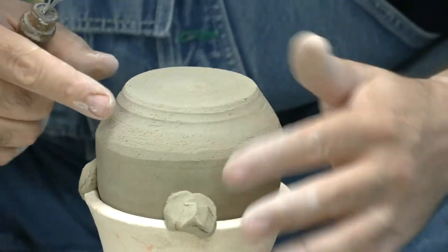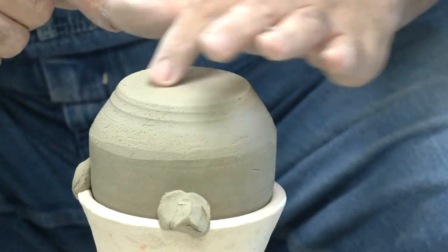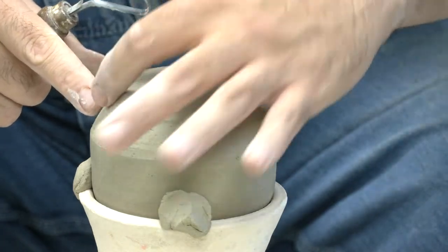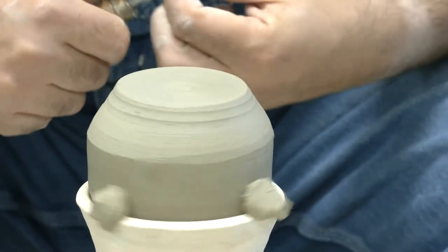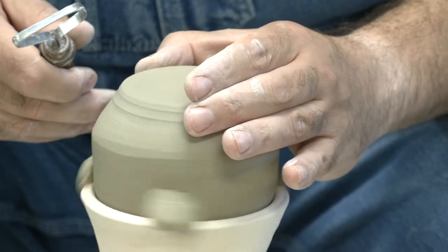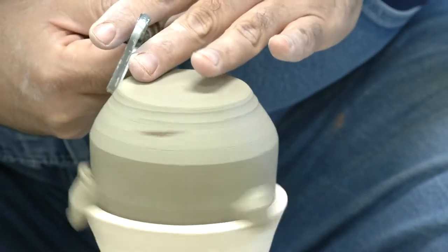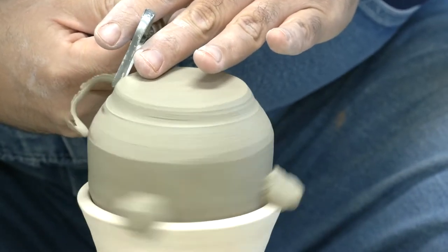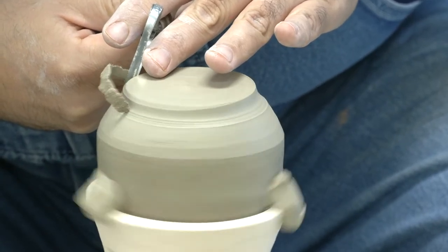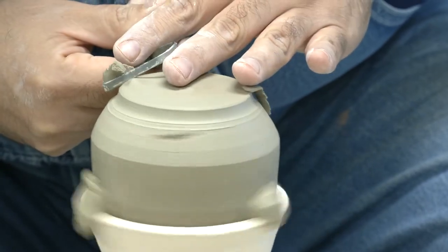I knew from the throwing video that this is really thin here, so I can't dig too much there. There's more weight here, which is normal on a bottle — usually the bottom inch of the bottle is pretty thick to help hold the shape. So you get the speed going, take the corner of the tool, and then make my foot ring.